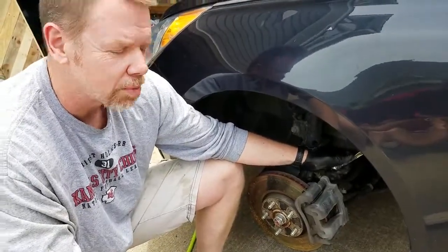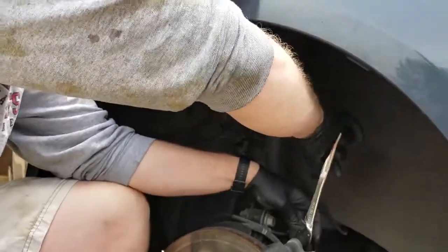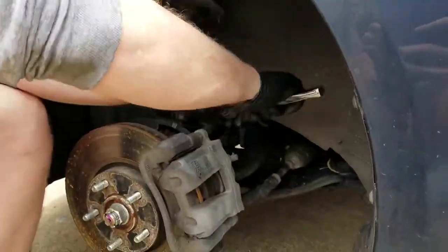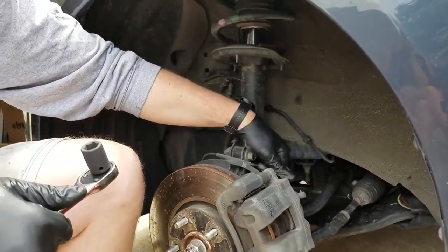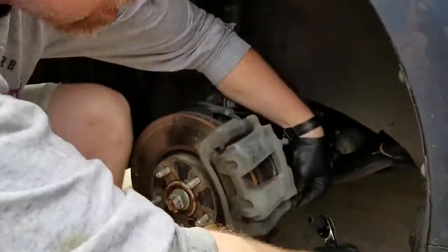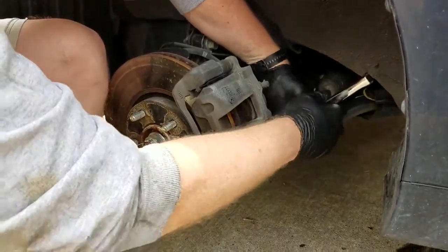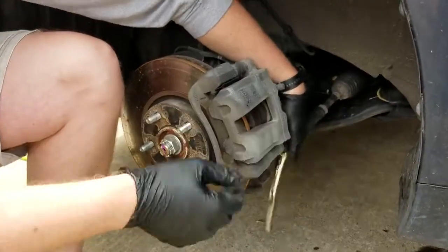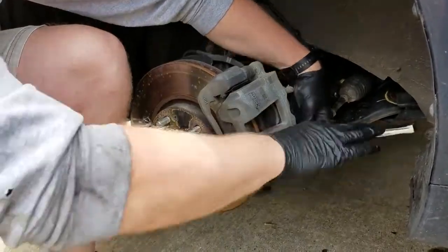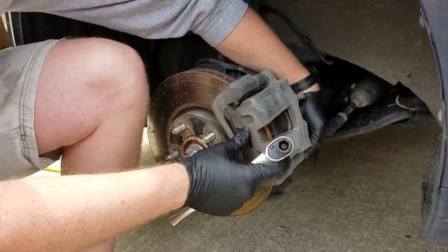It appears to be a 14 millimeter. We're going to make sure we got that off in the right direction. That's pretty easy — not too difficult to get that one off. Top one's out. On the bottom here. Sometimes it's a good idea to turn the car wheel to the right for easier access, but I didn't do that.